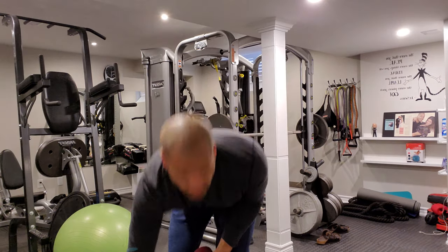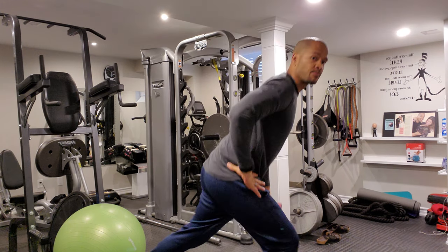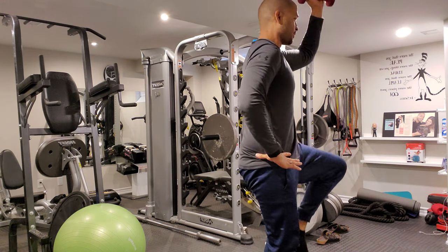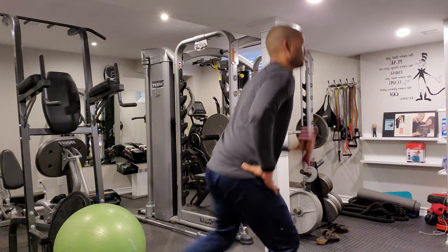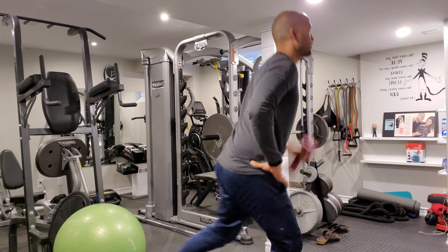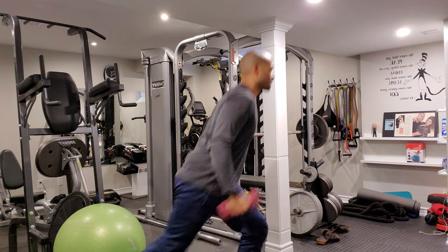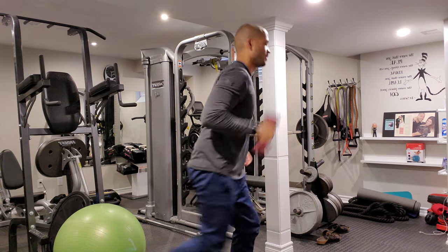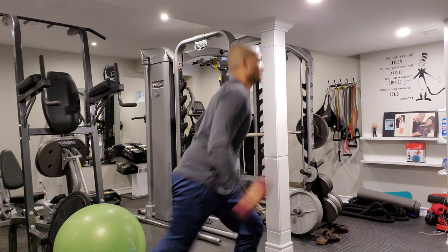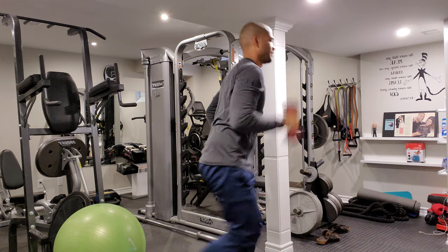Two more exercises. We're going to lunge back with our right leg and hold the dumbbell in our right hand, then lift. Lunge back with the right, then lift — a little coordination here. Ten each side: 3, 4, 5, 6, 7, 8, 2 more, 9, last one, 10. Switch arm — left hand holding the dumbbell, left leg back, then lift. Left leg back, lift. 3, 4, 5, 6, 7. Good work, guys, come on. 8, 9, and ten.